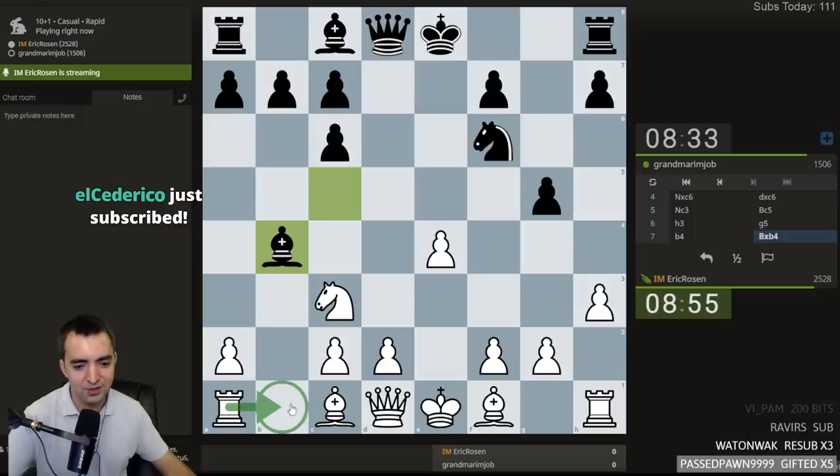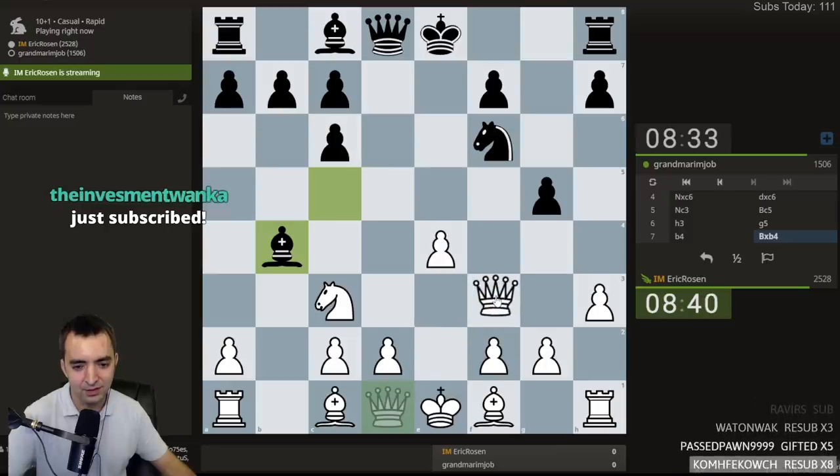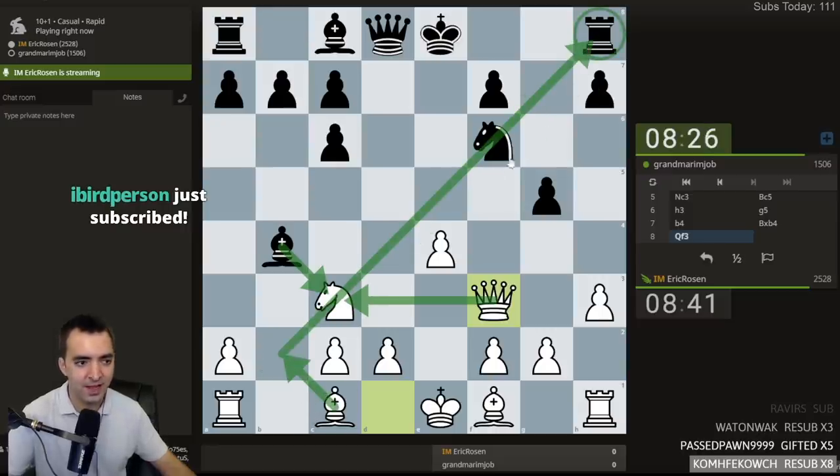Now it's a question: do I do this, or this, or this? I wanted to play this, but after takes, takes, takes, takes, takes — I'm just suffering. Let's play Queen F3, staying flexible, pressuring the Knight, supporting this Knight. If takes, takes, there's a pin and then potential battery. Whoa! Pass pawn, quadruple 9, gifting 5 — thank you, pass pawn.